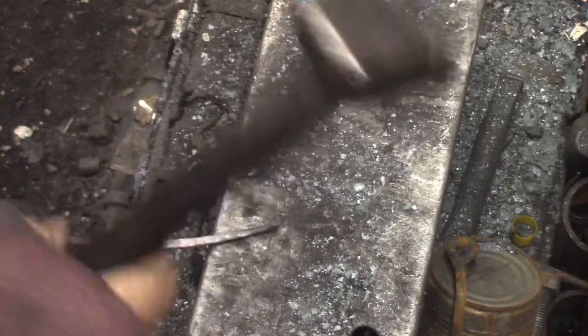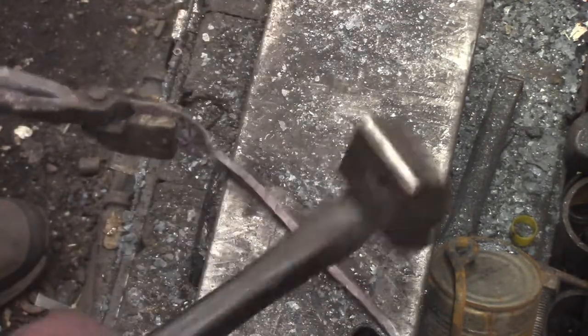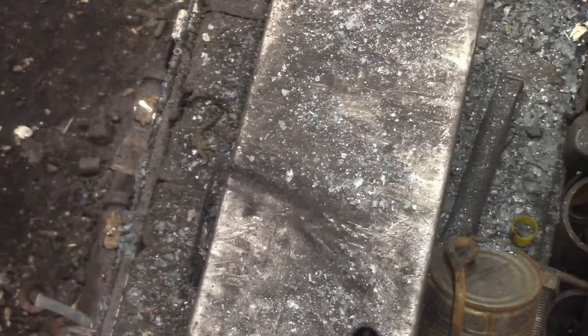I'm trying to think of what drawing it out over the edge reminds me of — there was something else I saw somewhere at some point in my life that just occurred to me. Just pulling it like that and using the edge to decrease your surface area. It's like you're making a noodle or something.